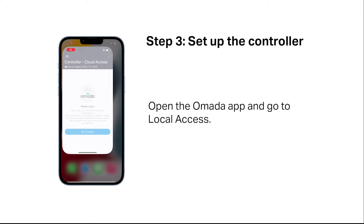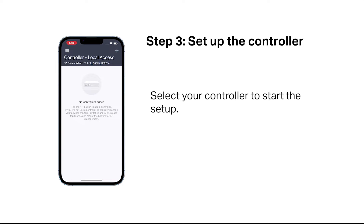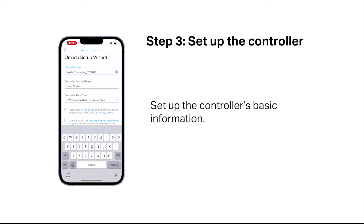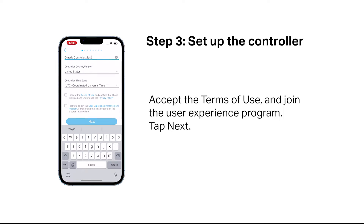Open the OMADA app and go to Local Access. Tap the plus button in the upper right-hand corner, then select your controller to start the setup. Tap "Let's Get Started" and set up the controller's basic information. Accept the terms of use and join the user experience program, then tap Next.